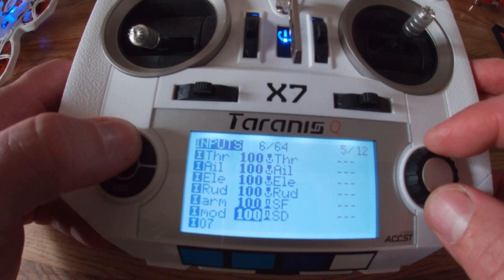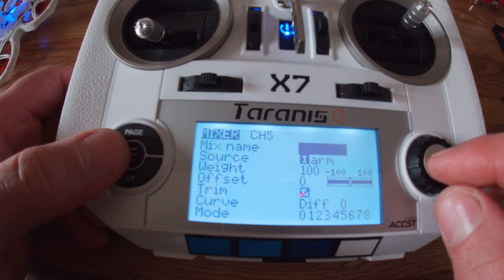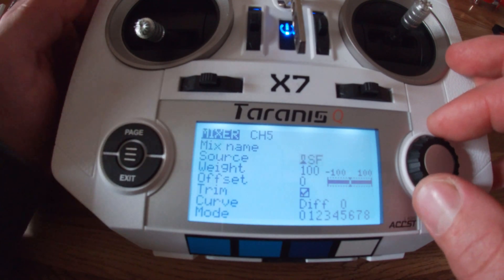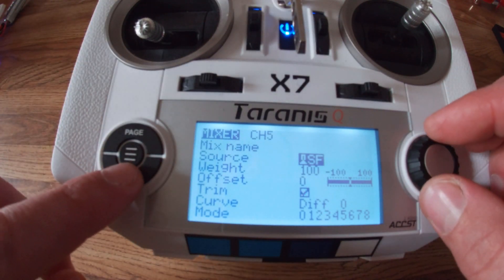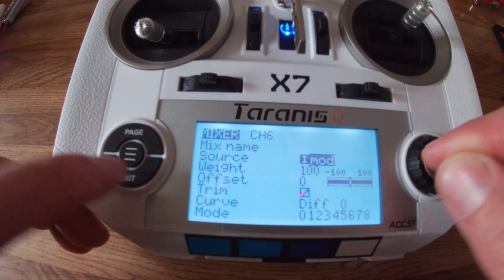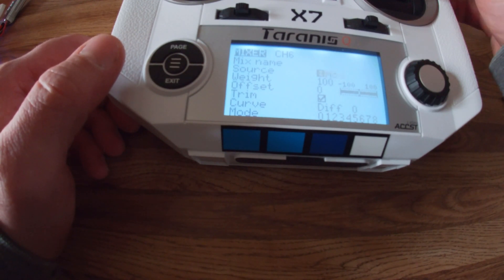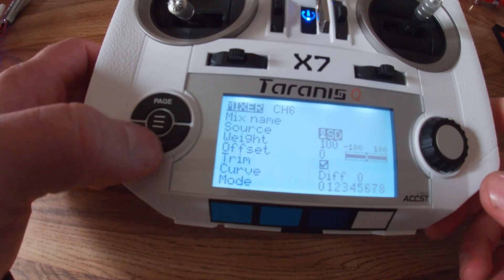Now we're going to page over to the mixer. Drop down and simply match up what we just did before. So the first one for five, we're going to use the top left-hand switch. Exit. Exit again. Six — select our switch that we just used on this side for our mode. Confirm. Exit out.